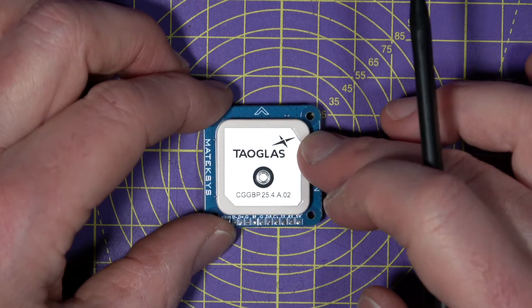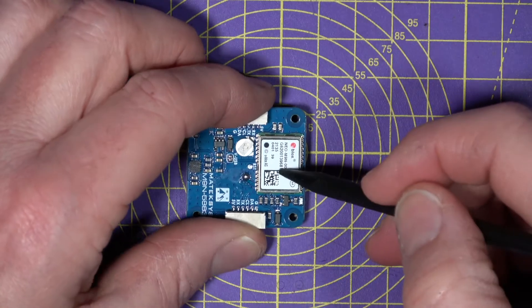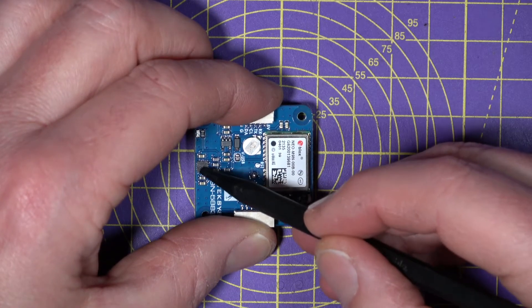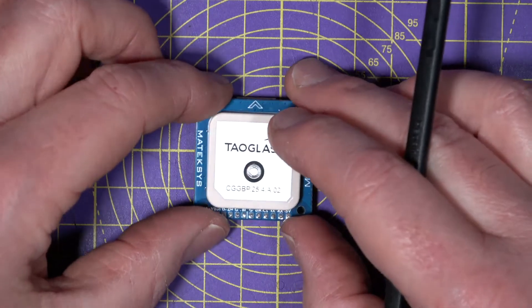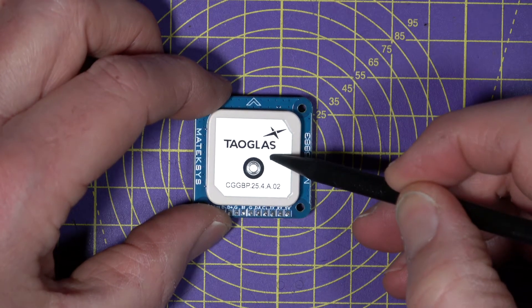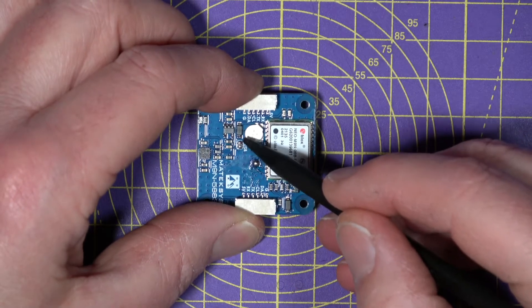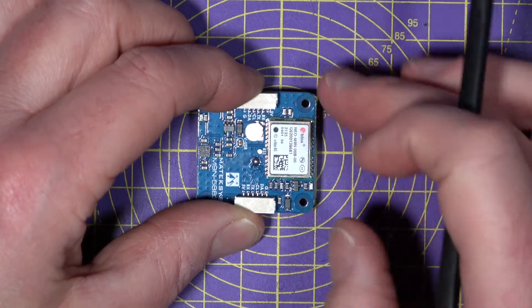The Matec M9N 5883 combines the U-Blox NEO M9N GPS module and the QMC 5883 3-axis compass. It uses a very high performance ceramic tailglass patch antenna on the top, and it's also got a backup battery to power the M9N backup RAM — I assume this stores the last known satellite so it can warm start.